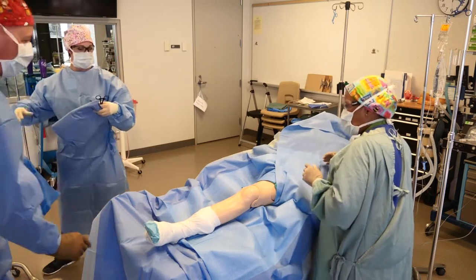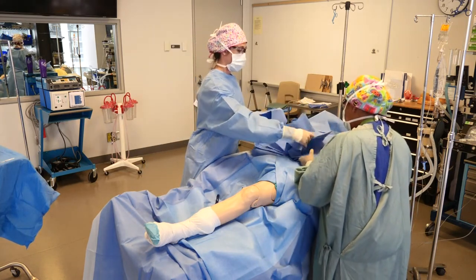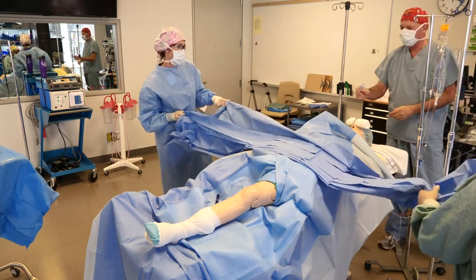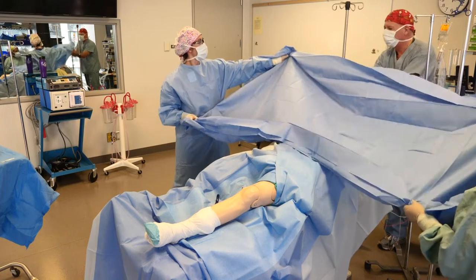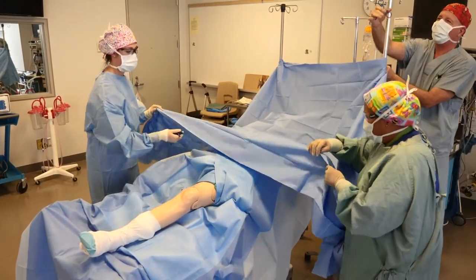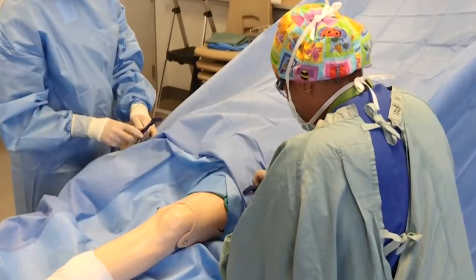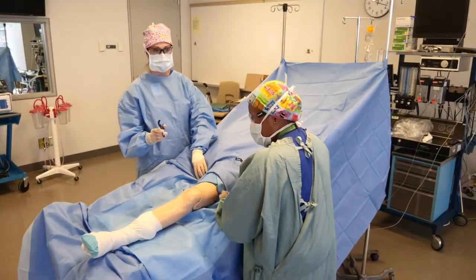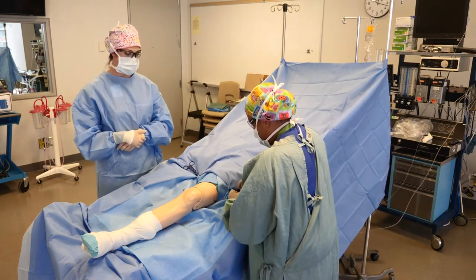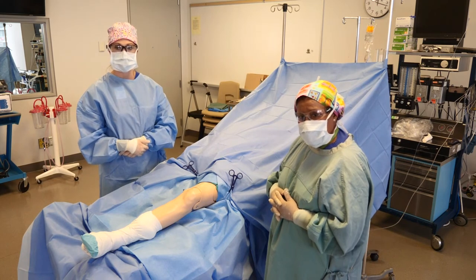The last drape is a square drape sheet which will be applied at the top of the OR bed over the patient's face. The circulating nurse secures the top of the sheet onto the IV poles. We have the scrub nurse and the resident securing the sterile side of the drape with sterile towel clips. When securing drapes onto the sterile field, you have to make sure they're atraumatic to prevent perforation or strikethrough in the drapes.